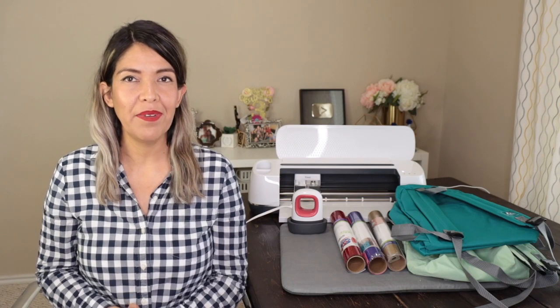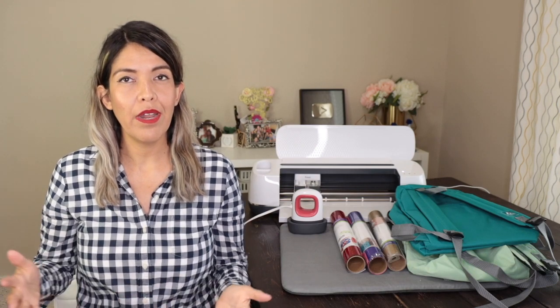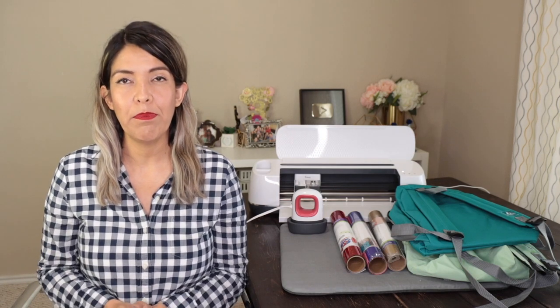Hi, guys. Welcome back to my channel Avanti Morocha. This is one of my favorite collaborations with Cricut, where I'm going to personalize two backpacks for the Blue Ribbon Project.